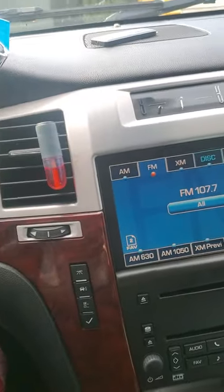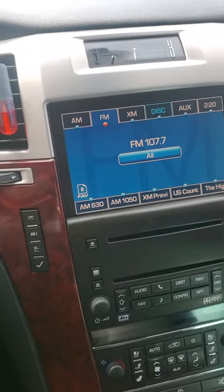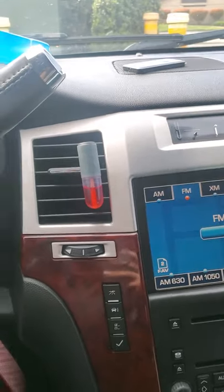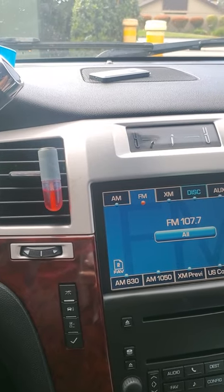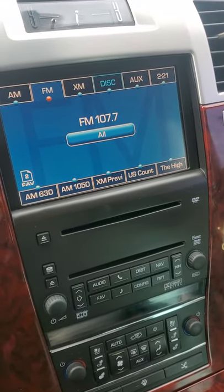Hi everybody, my name is Jasmine and I'm making this quick video just to show you guys this thing I just found out about. I just bought this Escalade like three days ago and I was super devastated when I found out that it didn't have an aux port to connect an aux or Bluetooth wireless. So I was trying to figure it out — there's an aux here in the back but that's for the DVD.